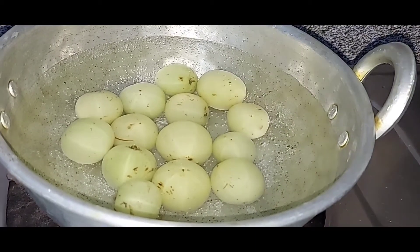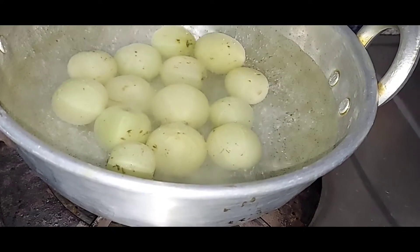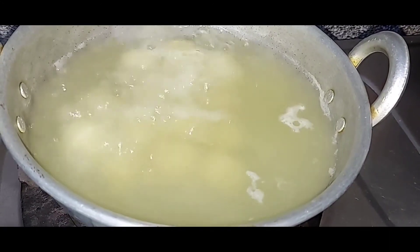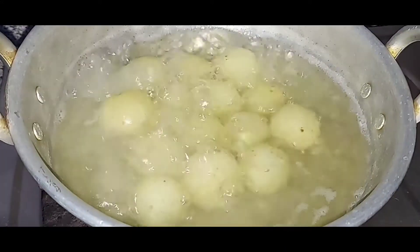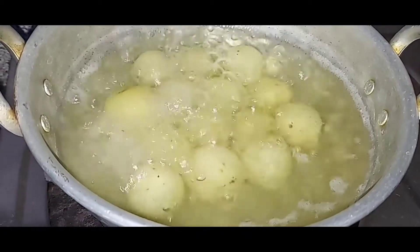Now we add salt. We add some salt and put it in properly. Now it's good and we turn it off.